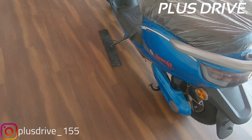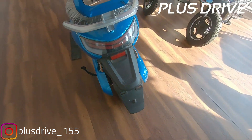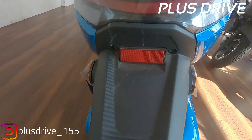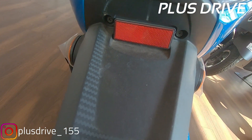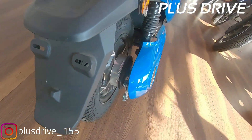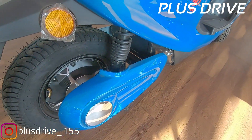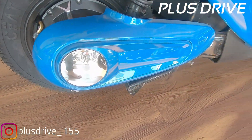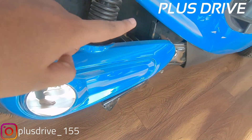On a full charge the scooter has a range of 70 kilometers, which is pretty decent for a school girl or working woman. Over here you'll see the LED tail lamp, which gives good visibility at night. Also, you'll notice there is no number plate — this vehicle is license-free and registration-free.